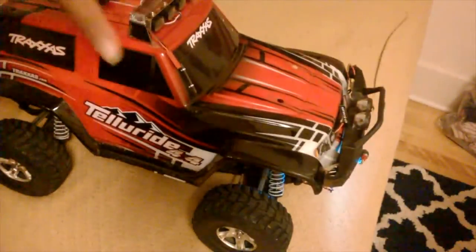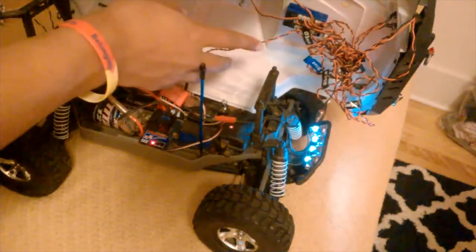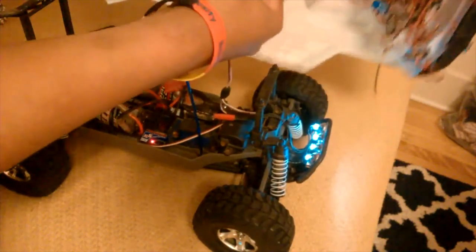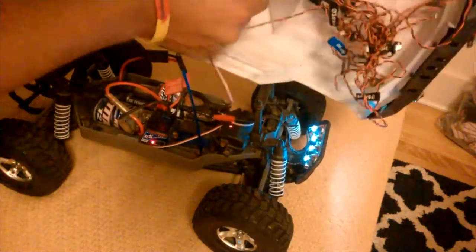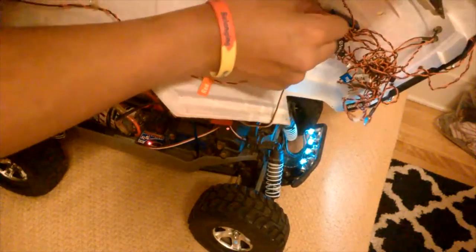But yeah, guys, that's how you install a Traxxas light bar on the Traxxas Telluride. Really easy step — it's not hard. Even a beginner can do it. It's very simple. And last but not least, just to show you something special that I did to my truck — I have lights installed on my grill, my truck, and my bumper to make it look brighter. I love putting the lights on my truck, man. The truck actually looks pretty decked out. I love it.